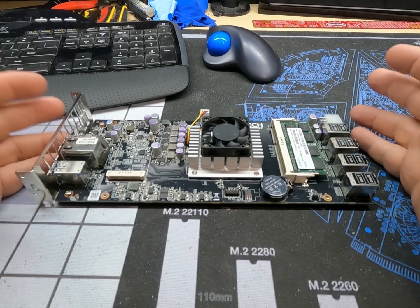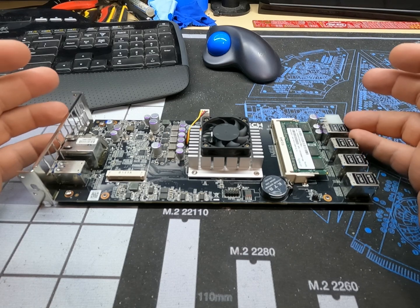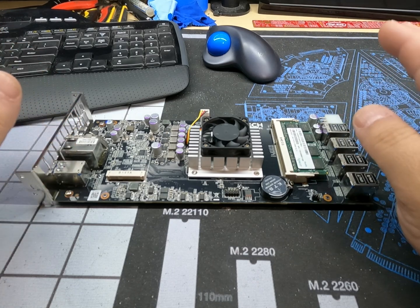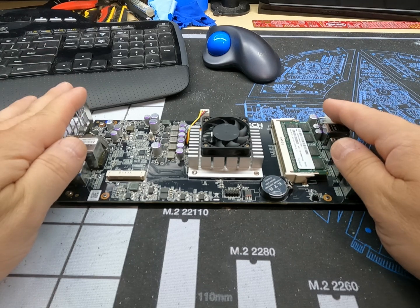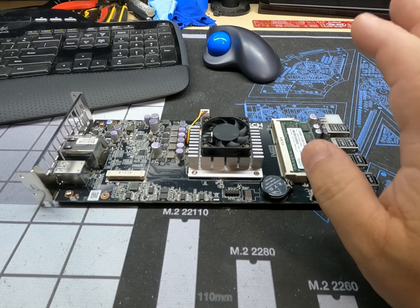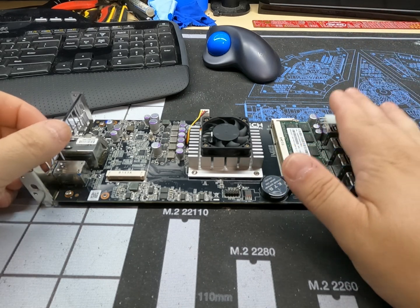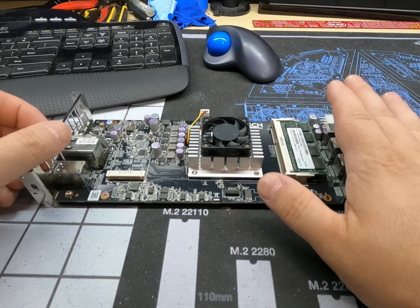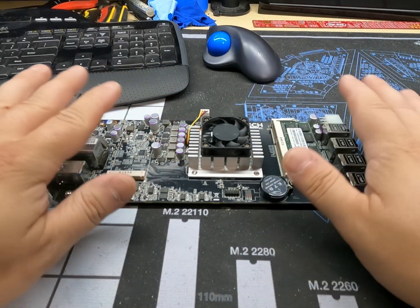Hey everyone, today we're going to be taking a look at the RebTech 8GPU mining motherboard. This has been making the rounds and I finally got my hands on one — actually I got my hands on two of them. Today we're going to go over this one and swap out the motherboard in my first rig for this unit, because it is an 8GPU rig and it works perfectly.